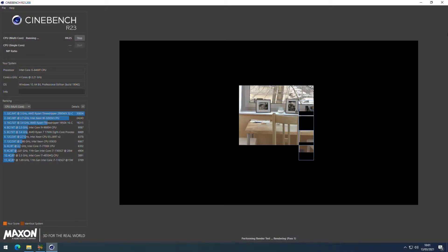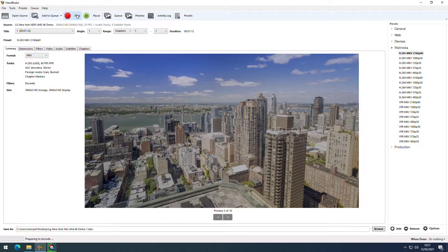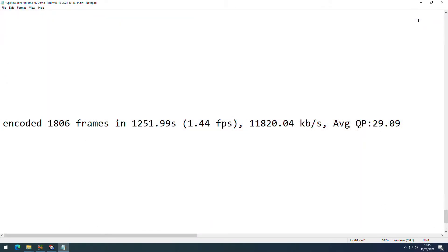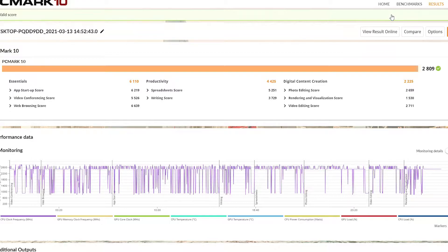In Cinebench R23 — the latest Cinebench — we score 2,234. That's a pretty reasonable score. Looking at Handbrake encoding a 4K video, it doesn't do that well — it only averages about one and a half frames per second and takes 1,200 seconds to complete the render. Looking at PCMark for general performance, productivity-wise it's absolutely fine — it's a good enough machine for general day-to-day use.